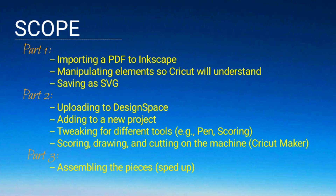In part one, I cover importing a PDF to Inkscape, manipulating elements so that Cricut will understand it, and then saving as an SVG. In part two, we go over uploading to Design Space, adding it to a new project, tweaking for different tools such as the pen and scoring, and then scoring, drawing, and cutting on the machine — in my case, a Cricut Maker. Part three shows assembling the pieces at a sped-up rate.